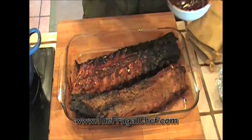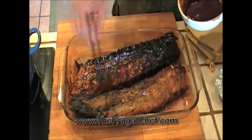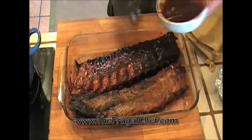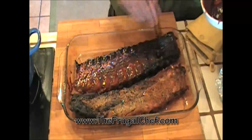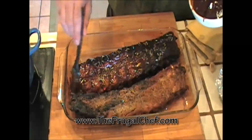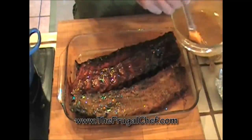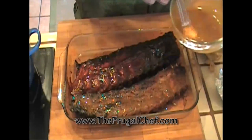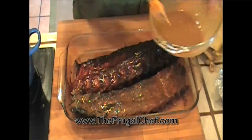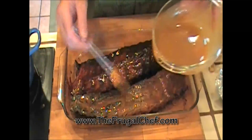The ribs have been in the oven for an hour. Oh my god, I wish you could smell this — it's amazing! We're gonna go ahead and re-glaze them with the barbecue sauces, cover them again, and put them in for another hour. The last 15-20 minutes we'll take the foil off so the barbecue sauce can caramelize. You guys need to try this spicy mustard barbecue sauce — it's just ridiculous, it's so good.